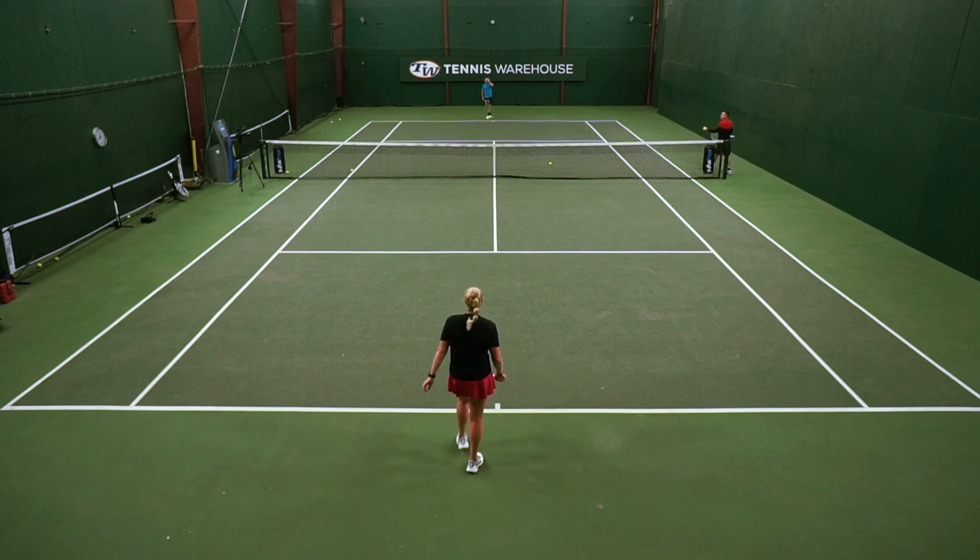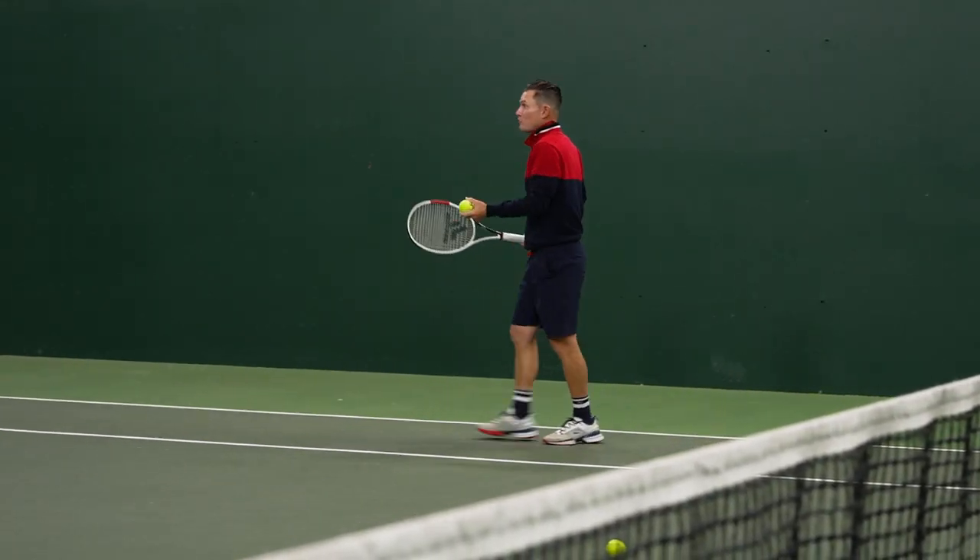Okay, next progression: we'll go backhand, forehand, backhand, and finish on the forehand.